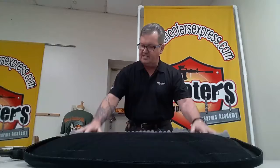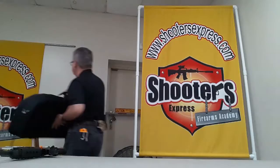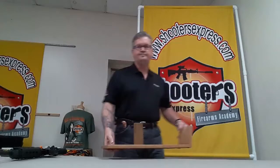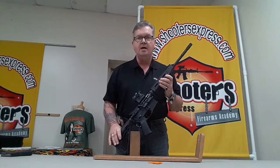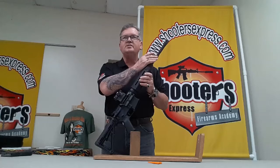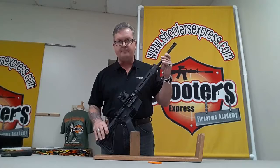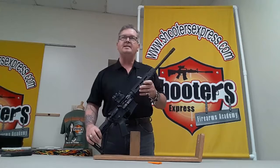Now let's take a look at the rifle itself. This is the SIG M400, chambered in 5.56 or .223, so you can shoot either round out of it. It has a 16-inch barrel that is already chrome-lined, so it'll hold up to a lot of abuse. It comes set up with several Magpul-type accessories including the forend, pistol grip, and six-position stock. This is made by SIG in an AR design.